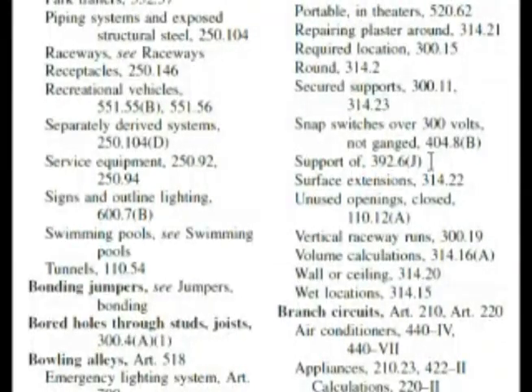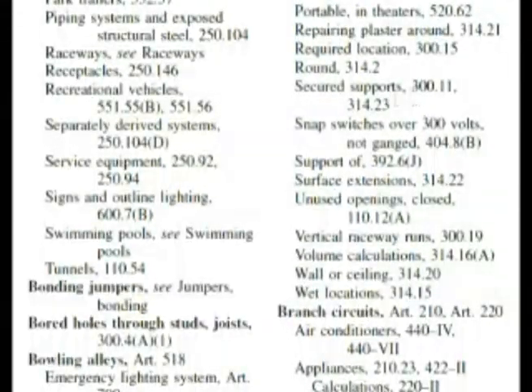That reference is at 392.6J, so I'm going to go there right away. After further review, let's look at this. Up here — secured supports — 300.11 and 314.23. I'm thinking, what is the difference between these two? If you're going to support something, you want it to be securely supported. What comes to mind is that 314.23 is actually supporting the box directly, and 300.11 could be how you secure something that supports the box. What I did was go to 392.6J, so let's do that right now.